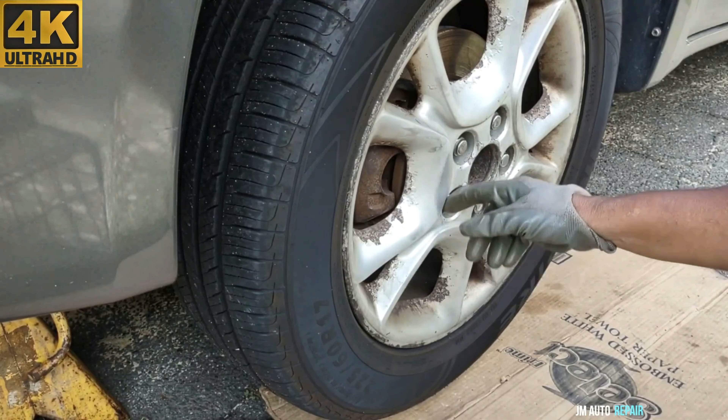After seeing the torque specification for all of the bolts you're gonna be working with, let me get started here. 21mm lug nuts.